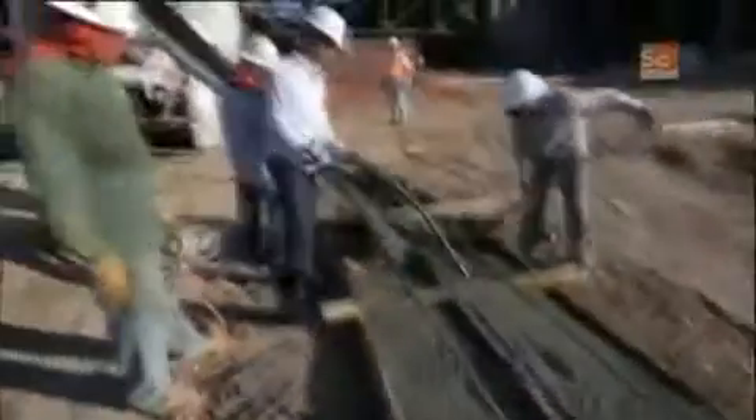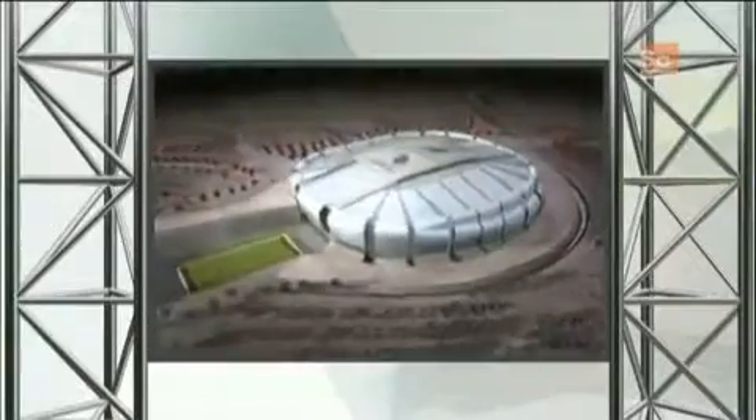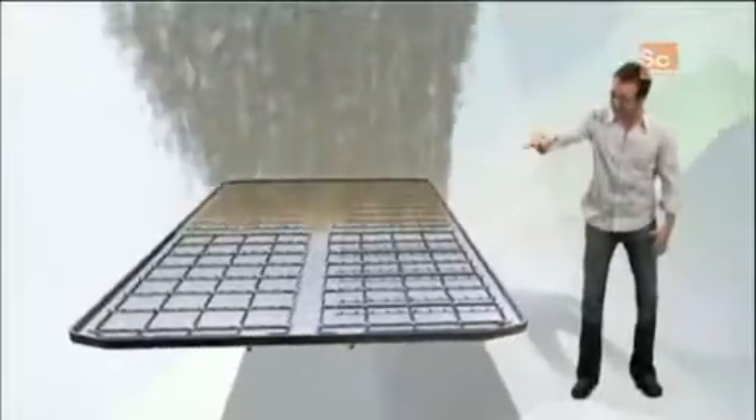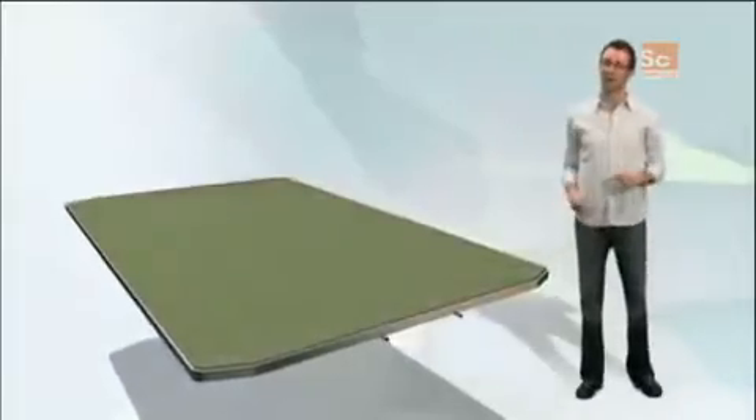Today, I get to be part of the team that's putting together an astonishing piece of engineering — a movable field. The field is set into what is basically a massive pan of lasagna: you have your drainage system, your sprinkler system, sand, dirt, and from all of that grows fresh, lush green grass.